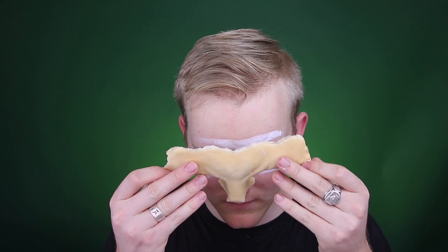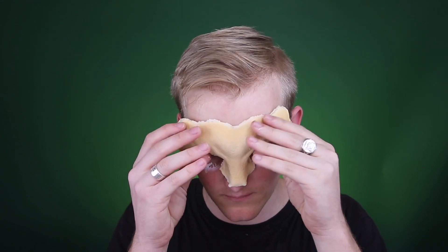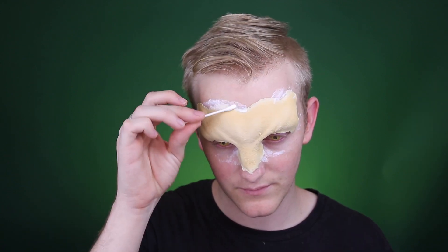We are back with another makeup tutorial for 31 days of Halloween. We're going to start right off with putting in some yellow contacts and applying this foam latex prosthetic piece. I'm putting it on with pros-aid and then smoothing out the edges with bondo, which is another adhesive that's thick, kind of like glue.